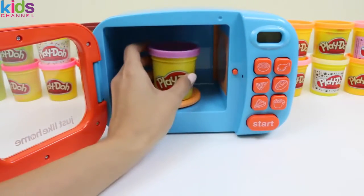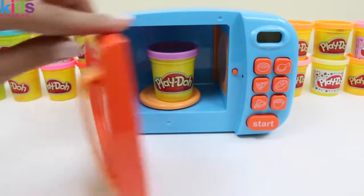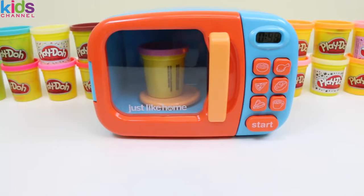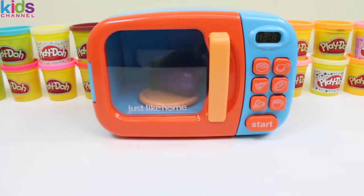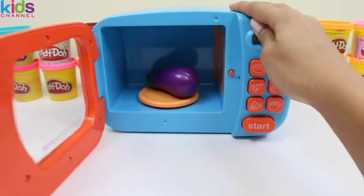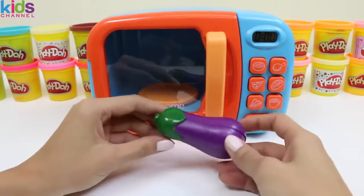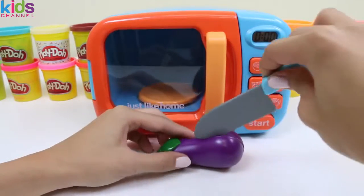Now we'll put in some purple play-doh. Oh, it looks like an eggplant! Eggplants are a great source of fiber! Yep, I'm talking about the same fiber you find in your cereal!